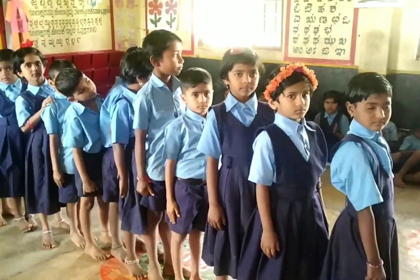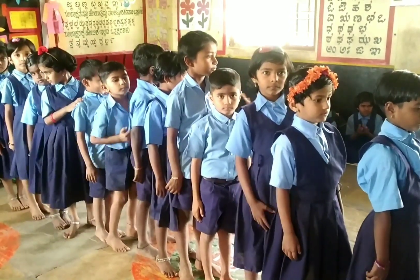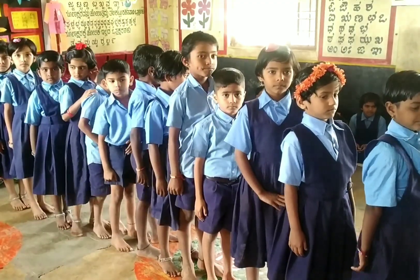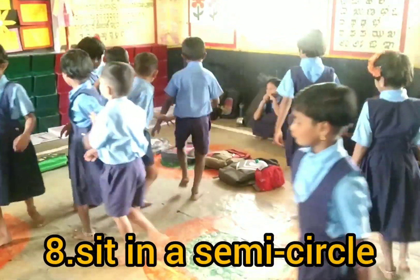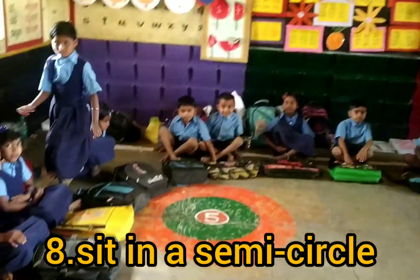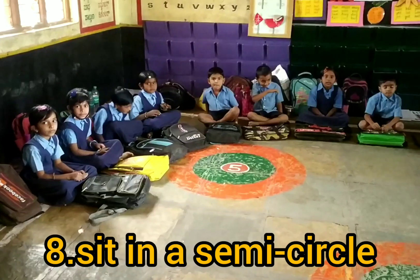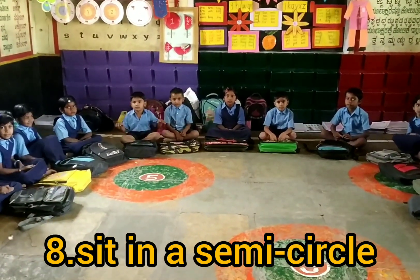Clap for our kids. Now sit in a semicircle. Very good, very nice semicircle you have done.